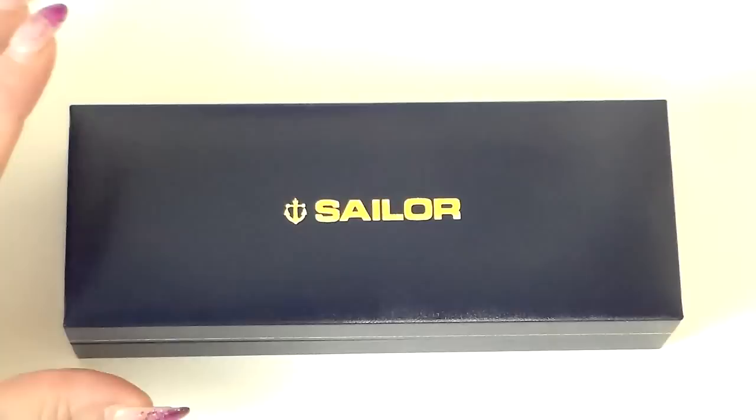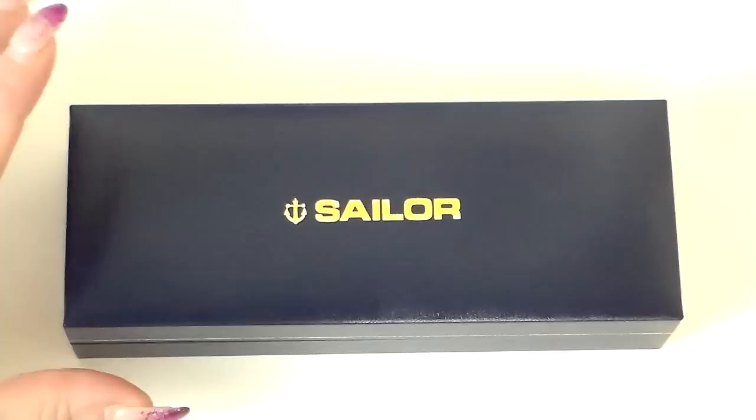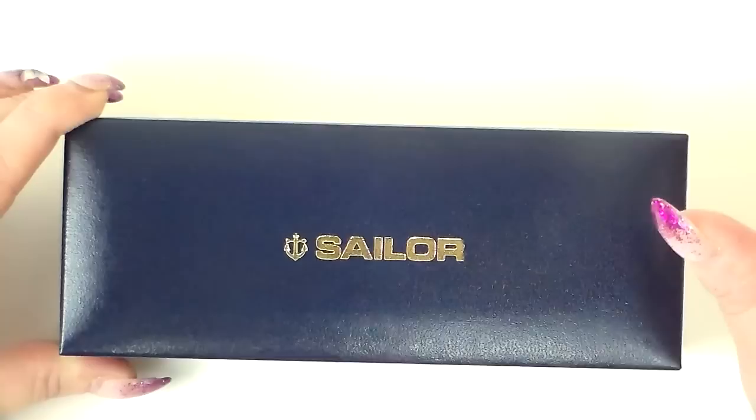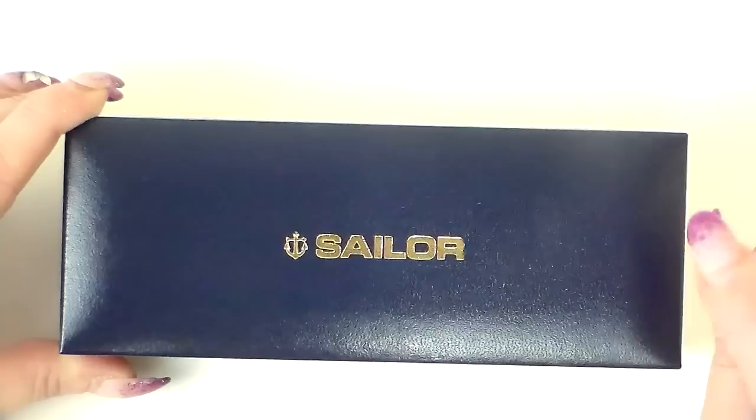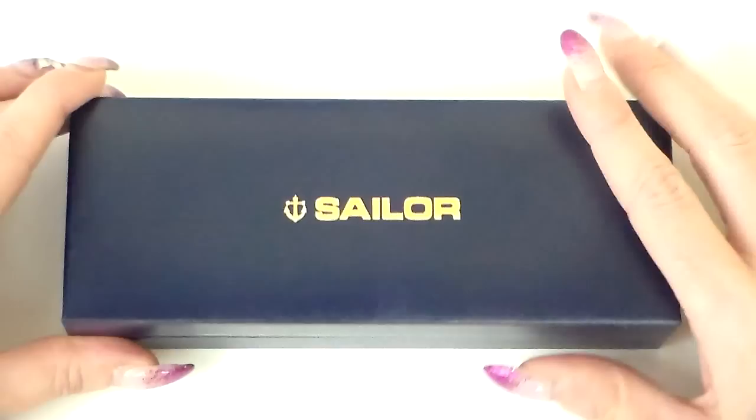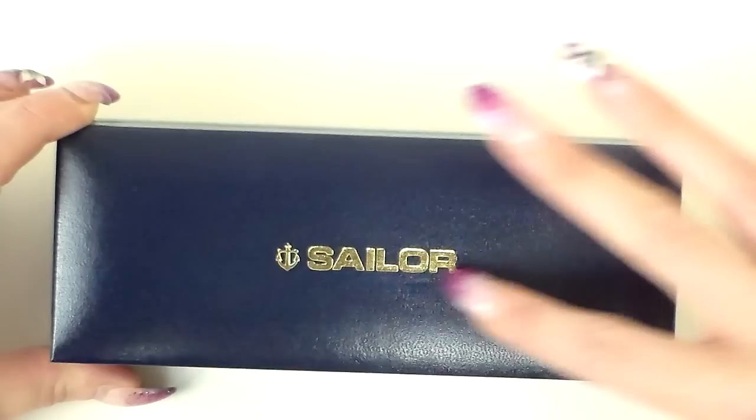Welcome back. So this is how this pen arrives. This is the Sailor 1911 and this is the large version of it. There is a slim version as well, but this is the full-size large version. It comes in this beautiful royal blue, slightly navy box with gold marks — the Sailor logo written across here and gold trim around the sides.